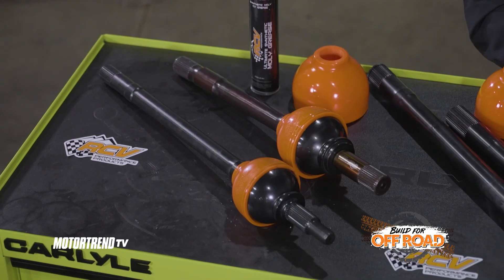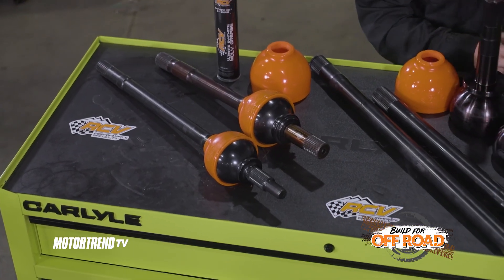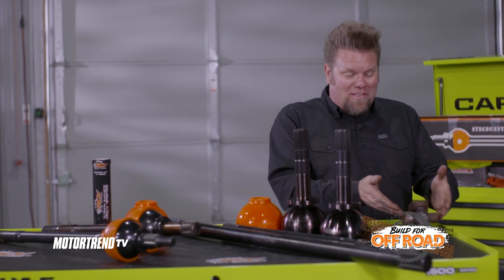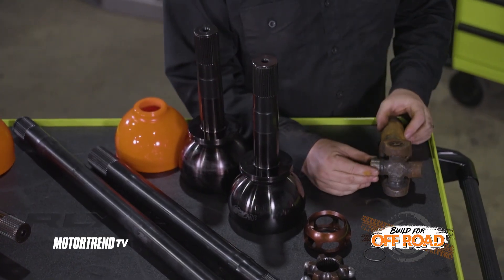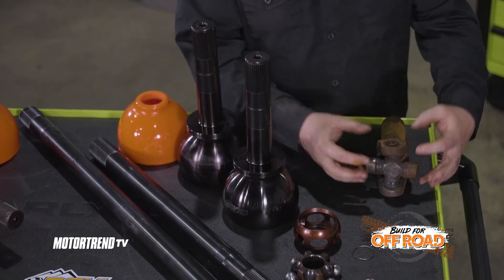I get asked all the time by people out on the trail when they see my rigs: why should I swap out my U-joints for a set of RCVs? I looked all over the shop to find a set of axles with U-joints in them but I don't have any — I've kind of thrown them all away. But I do have this example right here. This is a short side of a drive shaft, and this is what you would normally see inside the knuckle of your axle shaft: a U-joint, a universal joint.